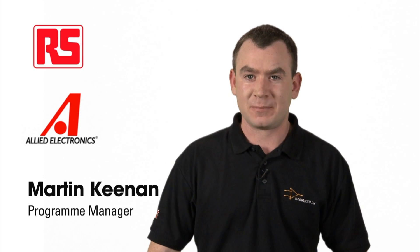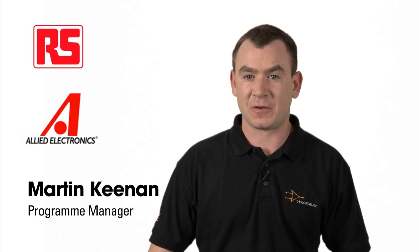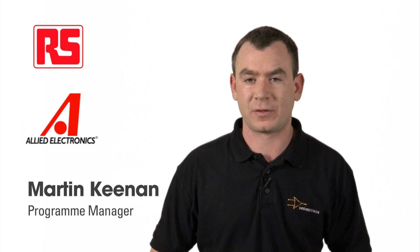Hi, I'm Martin from RS Components and I'm going to introduce some of the coolest things you can do with DesignSpark PCB.